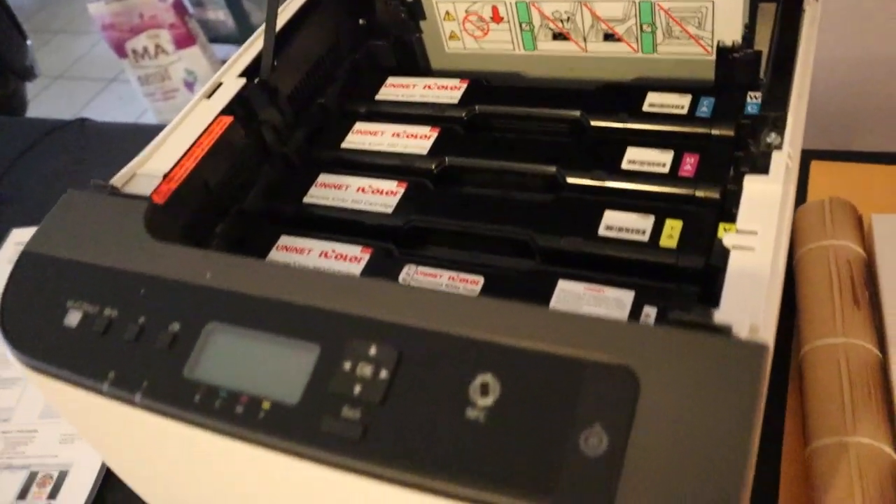And is this printer better than a DTG, direct to film, heat transfers? You're gonna find out. I'm gonna give you my honest opinion about it.